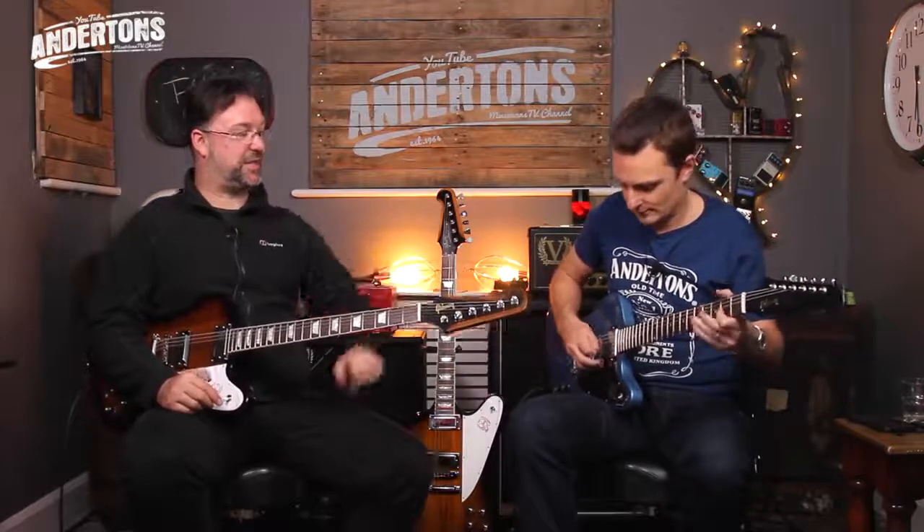Rob and I are going to jam out. Any requests? I just wanted to say that the first time I ever saw a Phoenix was in the BBC television series Box of Delights, which was the best thing that ever happened to television. Nothing wrong with the Box of Delights.